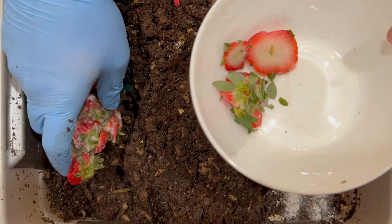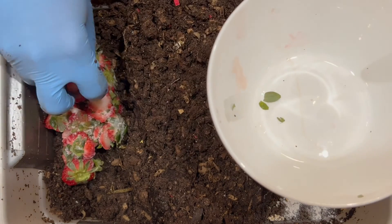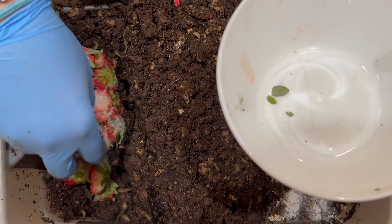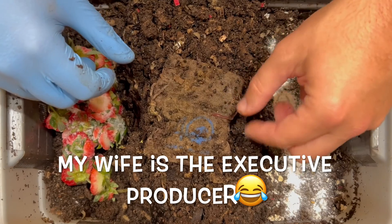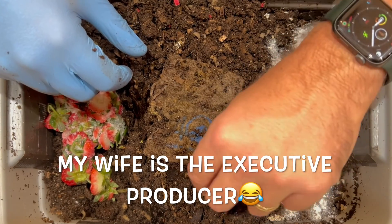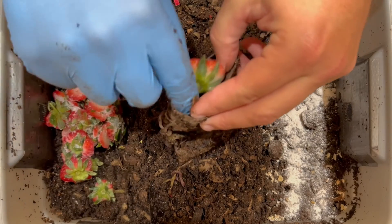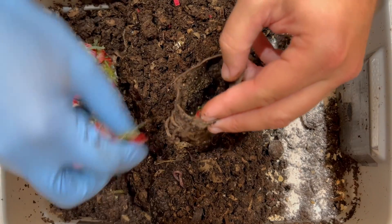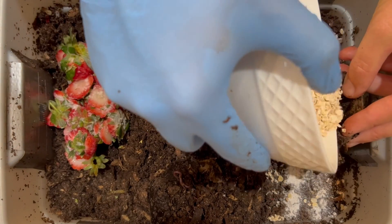Next we're going to take strawberries and put them over here — just like that. You may see that these are frozen or just very slightly thawed, but we had the light on so I didn't see any worms down there. The executive producer let me know I was about to forget the burlap sack again, so thank you very much. We'll go ahead and put in some strawberries, and I'm also going to put in some oats. In go some oats.